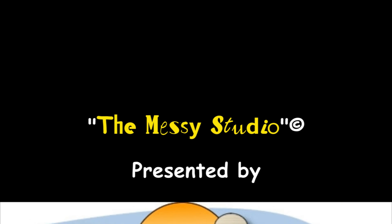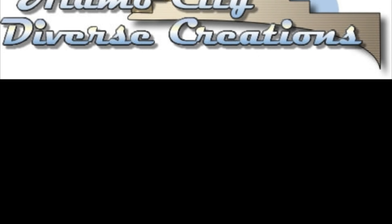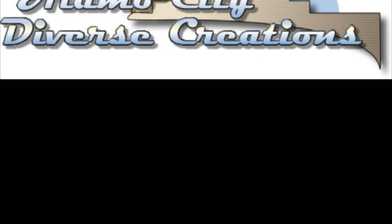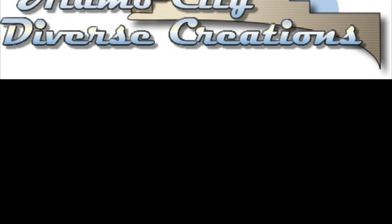So now when I pick this up to put the clamp on it - and I only need to use one - it's not going to move on me. Now that it's not going to move, I'll put the clamp back there. Got his head where I want it. I'll let this sit for a couple of hours - probably three.